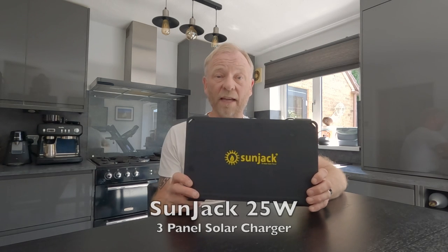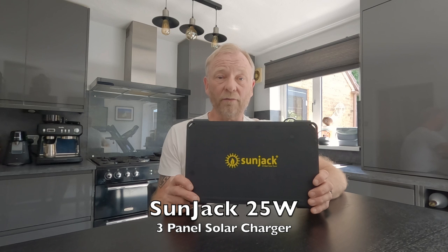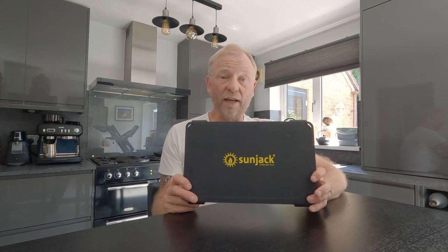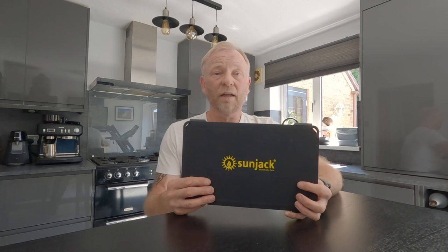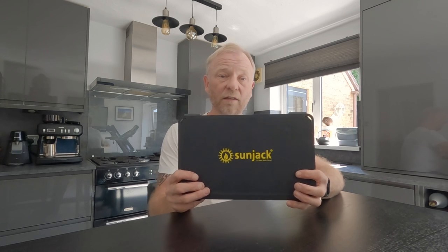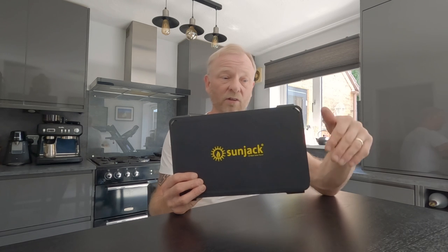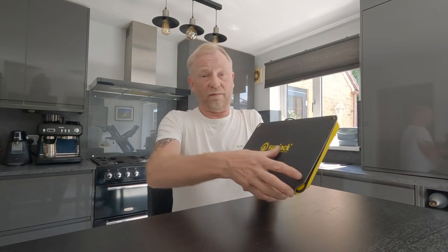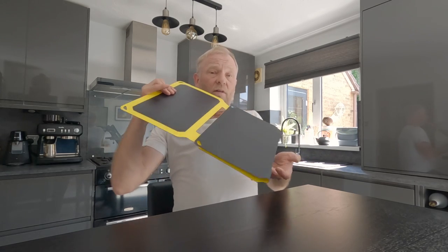I eventually saw this one on eBay — it was secondhand and I bought it for £50. I thought I'd take a punt; I didn't know if they work so I thought I'd check it out just to see if it did work. Brand new these were £135 or around that price, and for that price you get the charger, carabiners to hook onto your backpack, a lead, and two power banks. But for £50 I just got the solar panel and that's it.